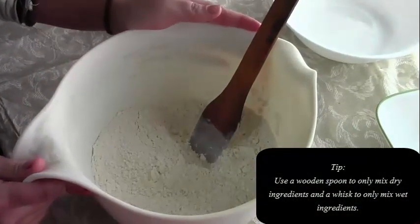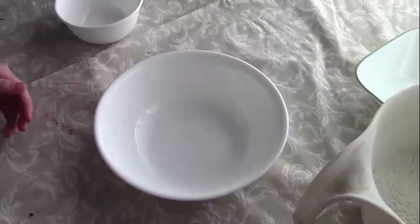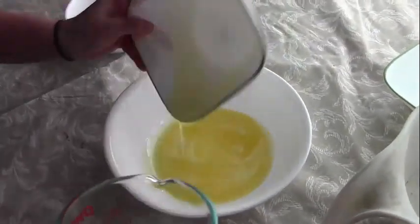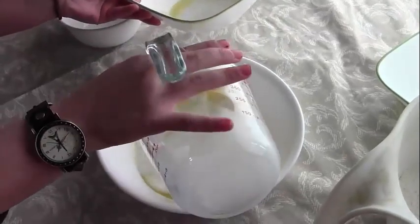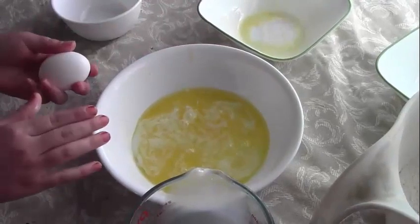After you've finished mixing the dry ingredients, you're going to get a separate bowl — in this case I'm going to reuse my flour bowl — and mix together all the wet ingredients: that includes the butter, the milk, and the egg.